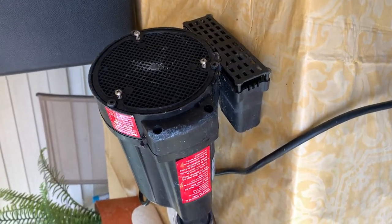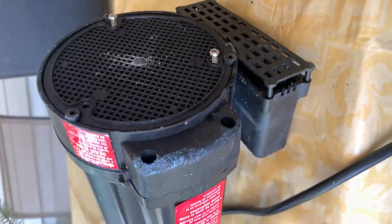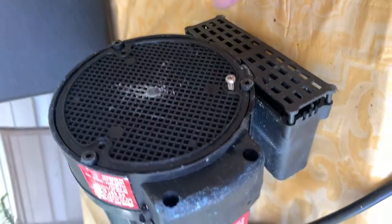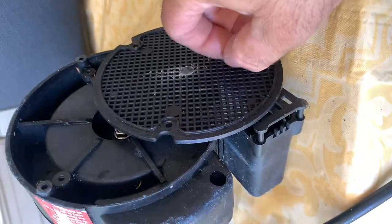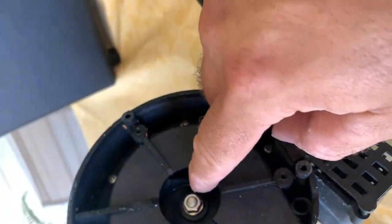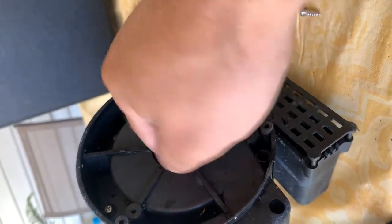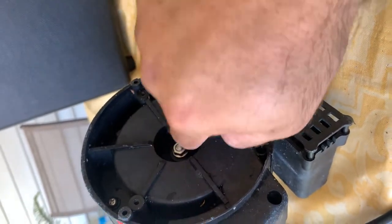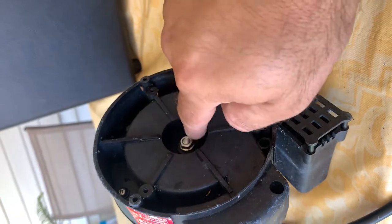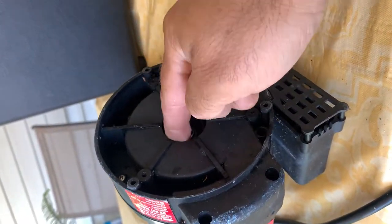First, you're going to open the bottom — usually they have screws like this, you see one, two, three. Remove the bottom and you're going to see the propeller there. Move it a few times with your hand, because sometimes they get jammed or stuck. If you don't use it for a while, it gets stuck and jammed, so move it a few times.